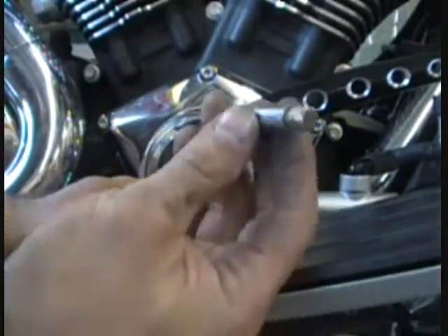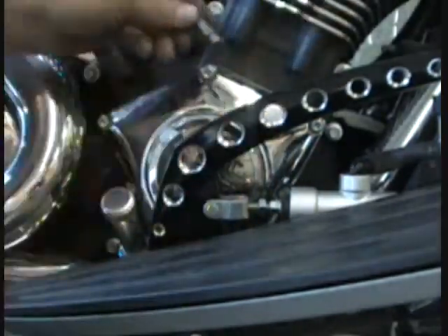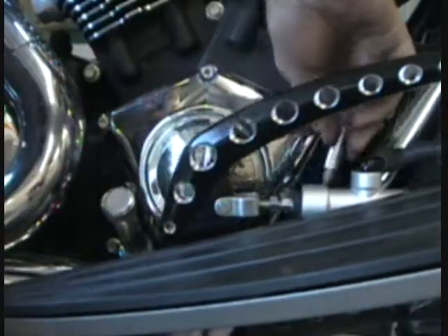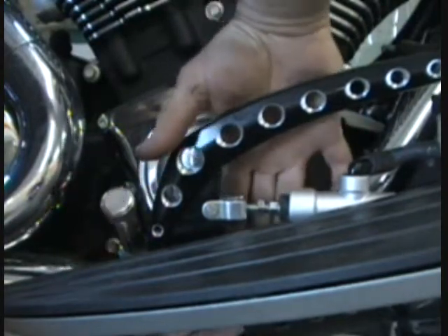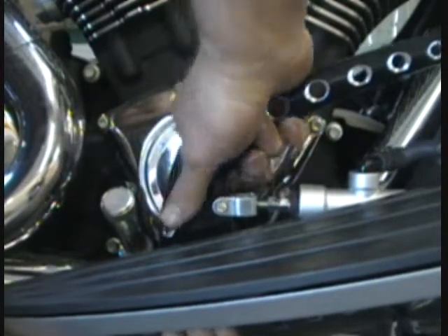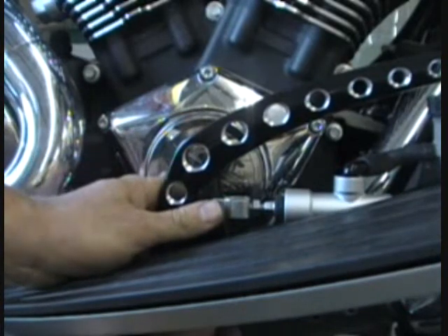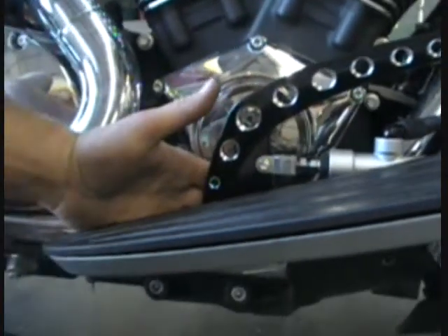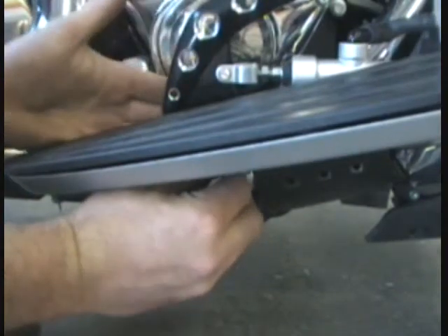Now the next thing you're going to want to do is put your shoulder bolt back in. It goes back from this side this way — it doesn't go the other way. You've got to just kind of slide this around, reach in there, and find that spot where that bolt went through. Jiggle your pedal around. Put your nut on — just finger tight, you don't have to do it all tight, just put it finger tight.